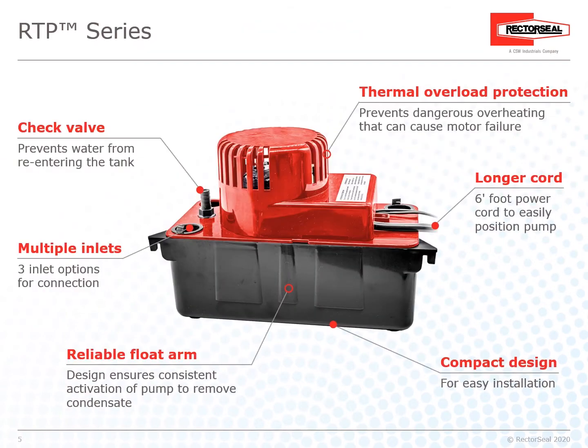The RTP Series has multiple features to help the contractor on any job. A check valve prevents water from re-entering the tank. Multiple inlet options are available for connection. The reliability float arm design ensures constant activation of the pump to remove condensate. Thermal overload protection prevents dangerous overheating that can cause motor failure.